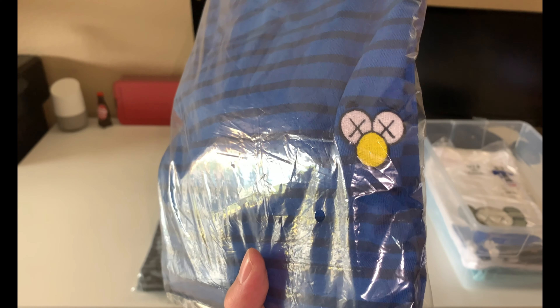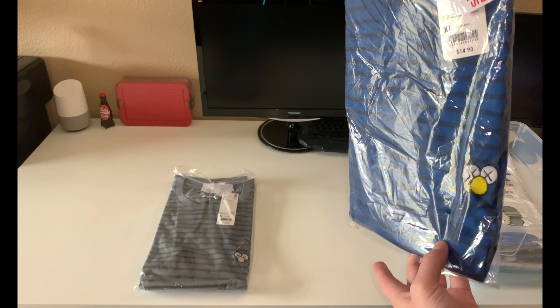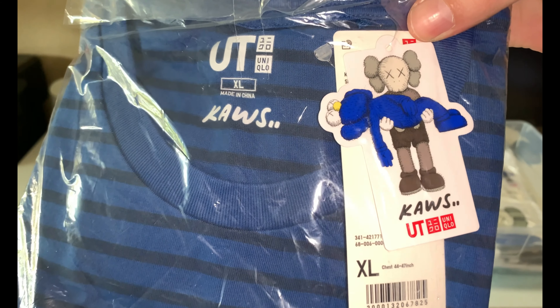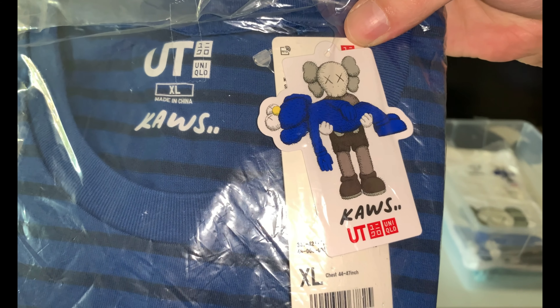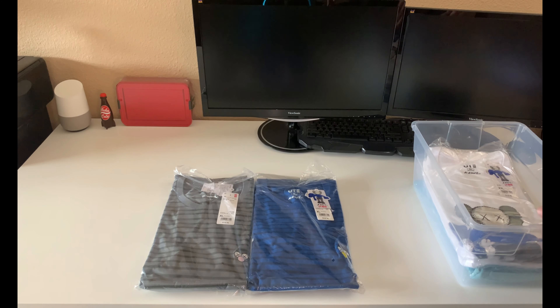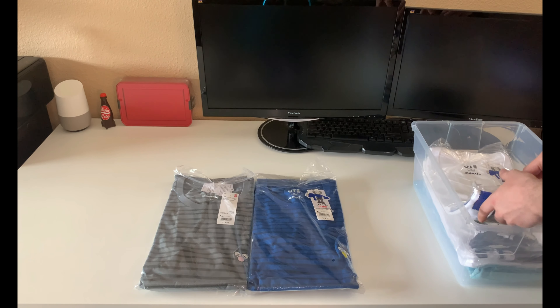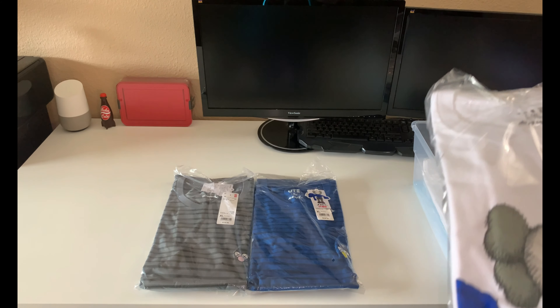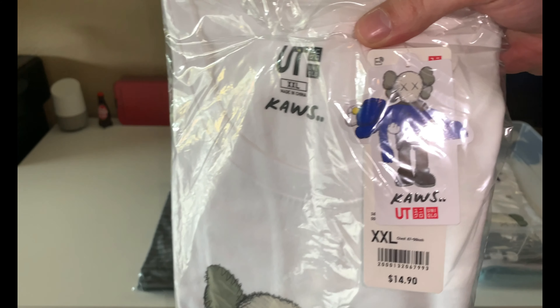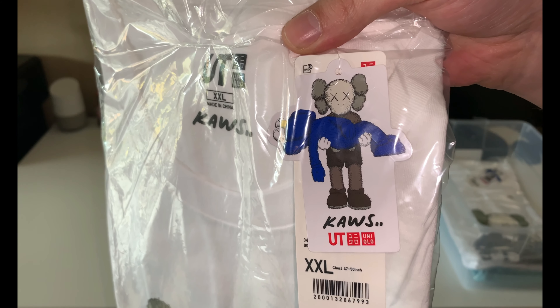On the blue navy stripe BFF you have the eyes and nose — one has a pink nose, one has a yellow nose. Once again there's another symbol there, and there's the KAWS x Uniqlo tag in case you're curious. And for this next one, this is called the Gauntlet — as you can see it is the same exact print, which you will see on the tag.